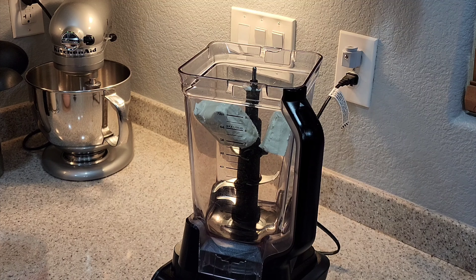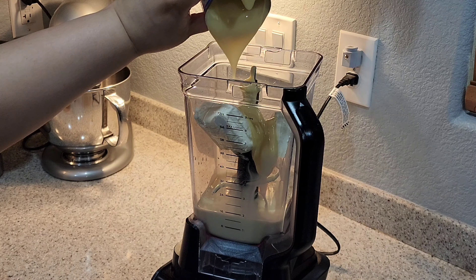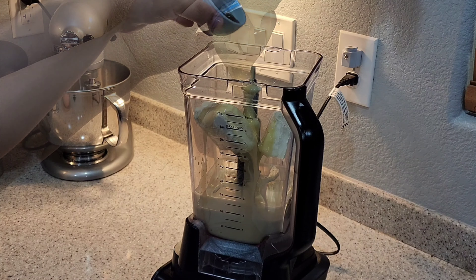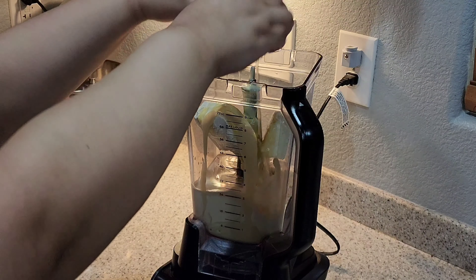In your blender you're gonna add your cream cheese, evaporated milk, condensed milk, vanilla extract, and your five eggs. Blend well for about a minute.